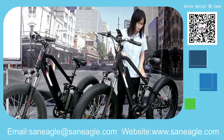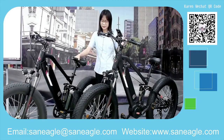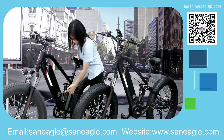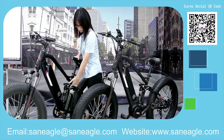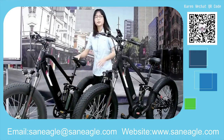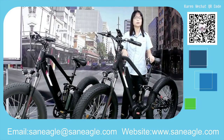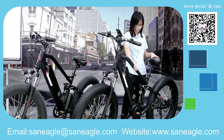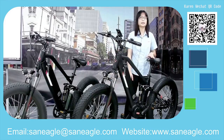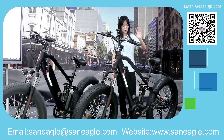Another unique feature on both models is the rear shock — an HLT shock located at the seat tube, which provides good shock absorption when riding on rough roads. It's actually an air shock, which is quite impressive.